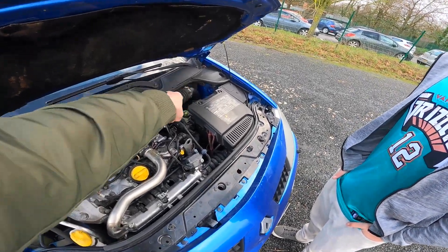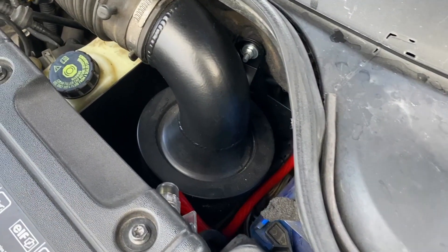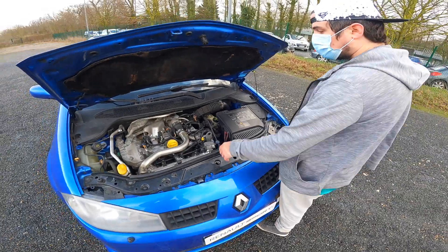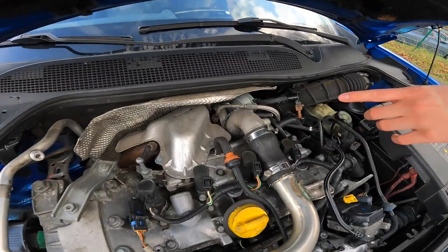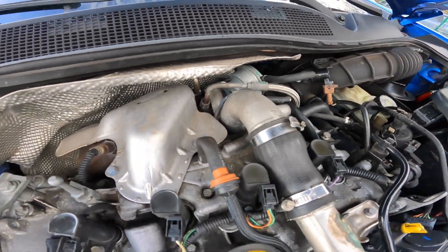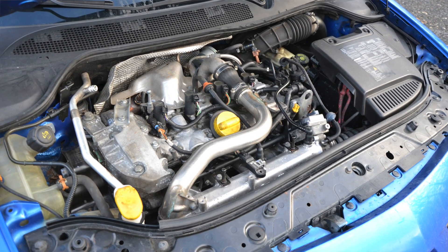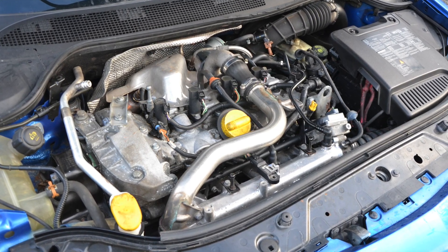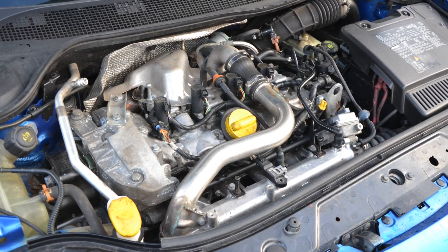The intake has been replaced with a large Catech cone filter with a heat shield. There's the Mégane 3RS turbo in the back, along with Mégane 3RS injectors. Pierre considered adding a Dump Valve Forge, but the intake noise is already very pronounced — it already sounds like a sick car — so he decided against it.